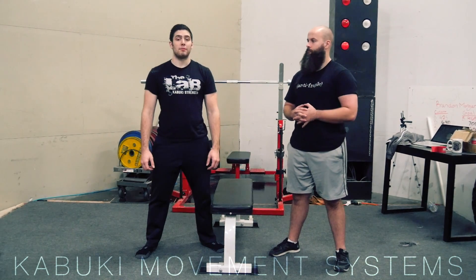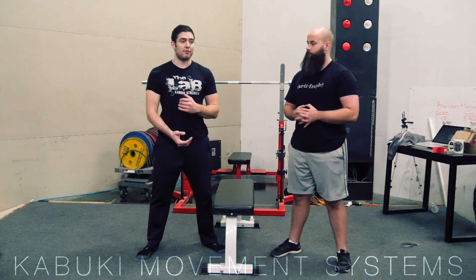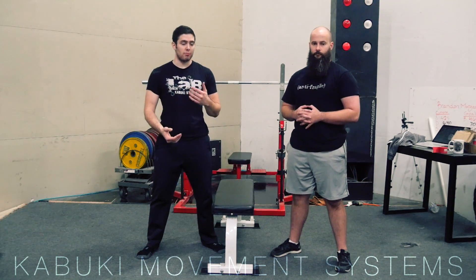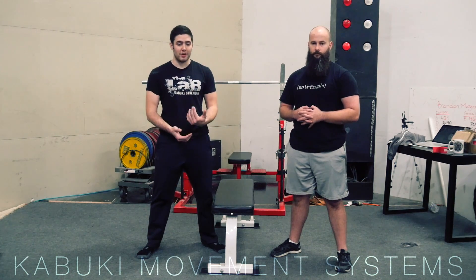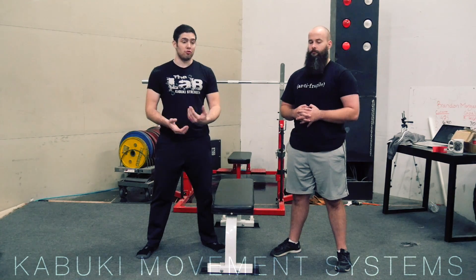Hey everybody, Brady and Brandon back again with the Kabuki Strike Team to teach you how to brace properly today. This is referenced in almost all of our videos — probably the most important thing you can do aside from just moving when you're actually doing the lifts, and it's going to help protect your spine and improve performance.